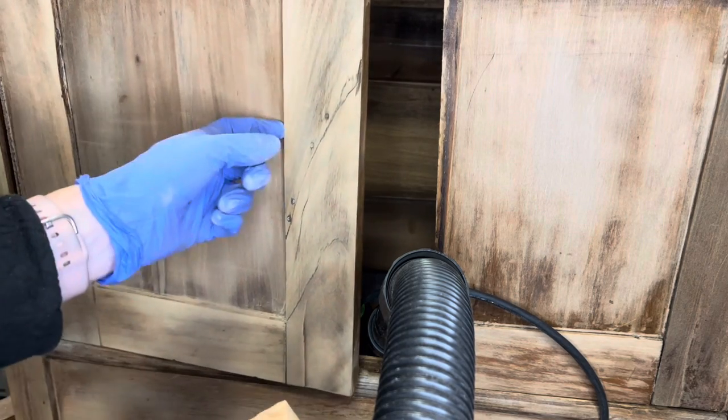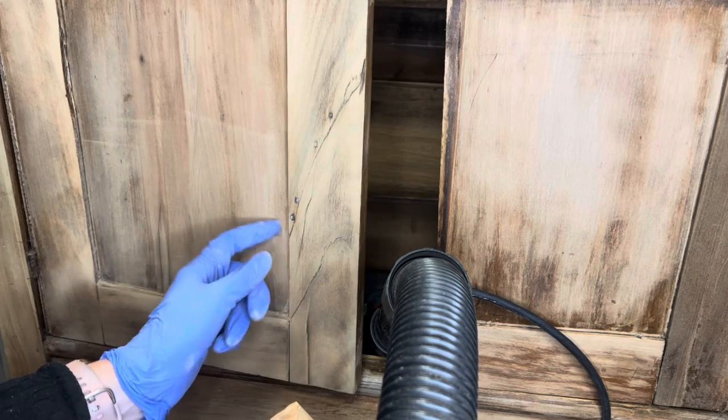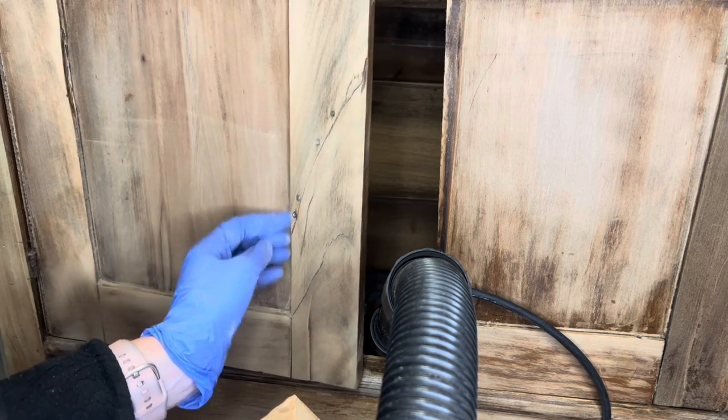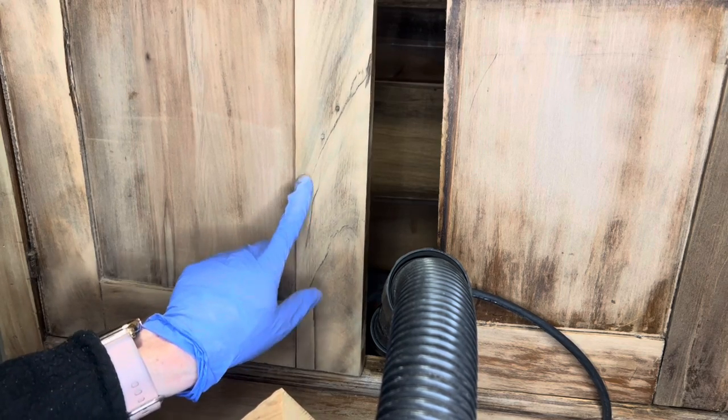This one I was going to pop off since the other one came off while I was sanding, which was very convenient, except this one has several nails put into it and they're not through the other side, so I don't want to risk damaging this taking them out. They're really flush in there.